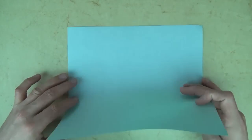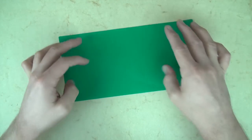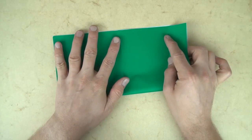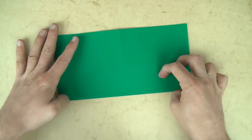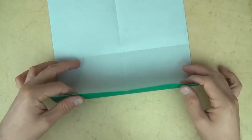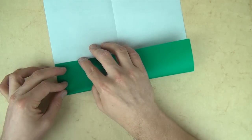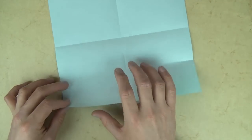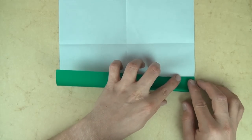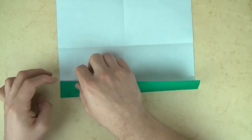Let's start white side up and valley fold in half. And unfold, and rotate 90 degrees, and let's fold in half in this direction. And now unfold, and let's fold this edge to the crease, but let's just make a pinch on the right side. And unfold, and now let's fold this edge to our pinch marks. And let's just make a pinch mark on the right and a pinch mark on the left.